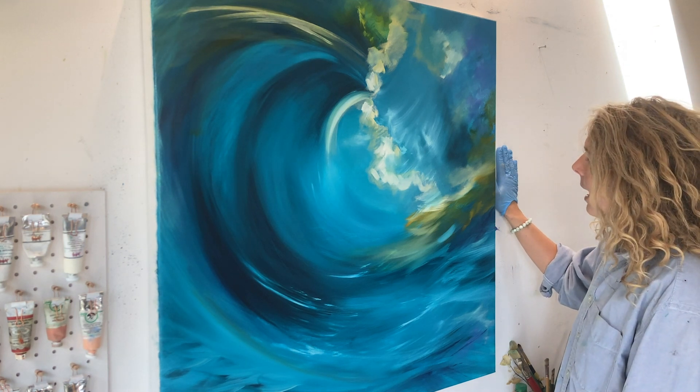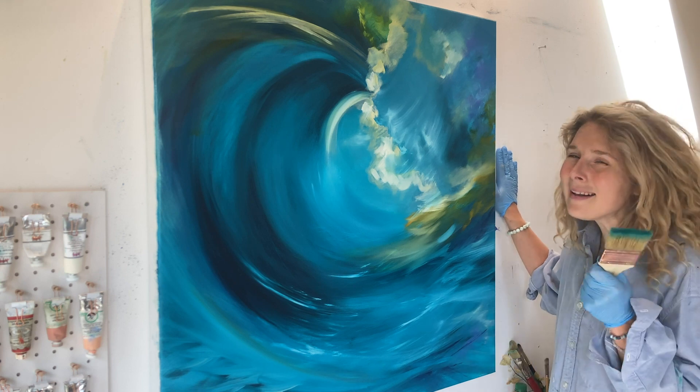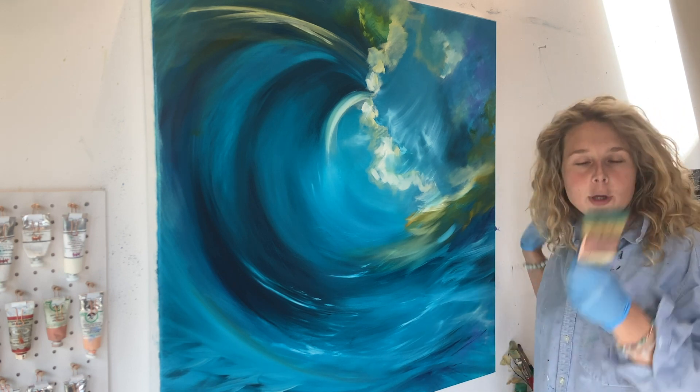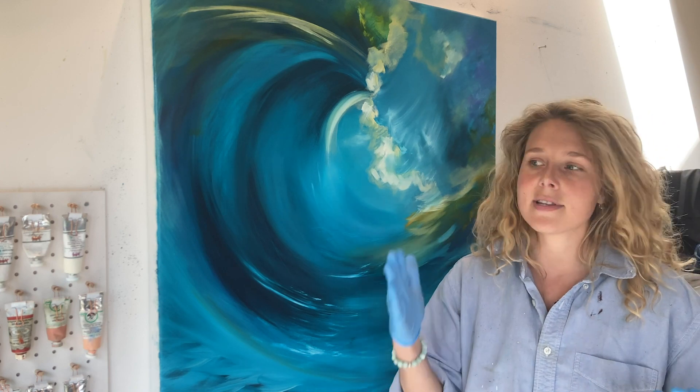I might add a few lighter shades of yellow and more orange and a little bit of red — I might get rid of it, it's just to test it out. The beautiful thing about oil is whatever you do, it's so willing to change. It's not like acrylic where it dries and then it's fixed.